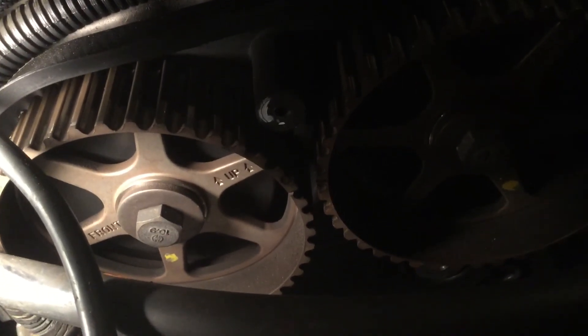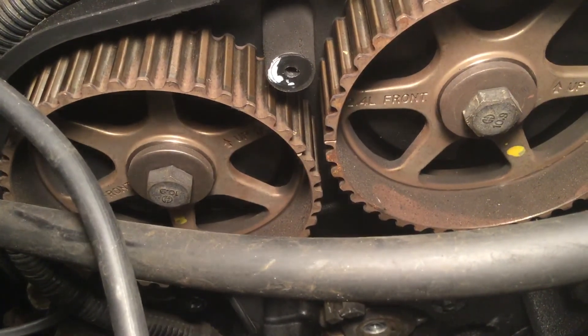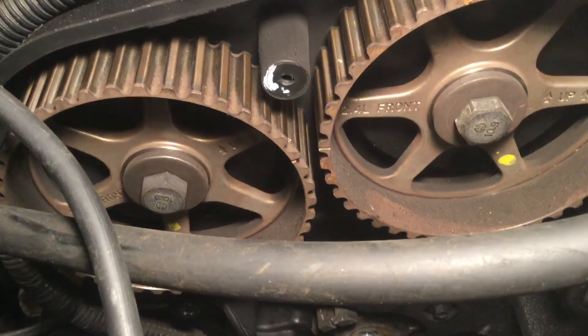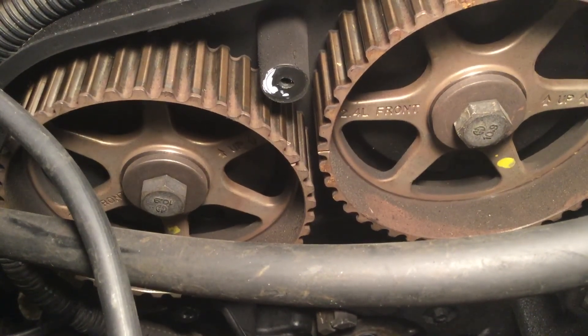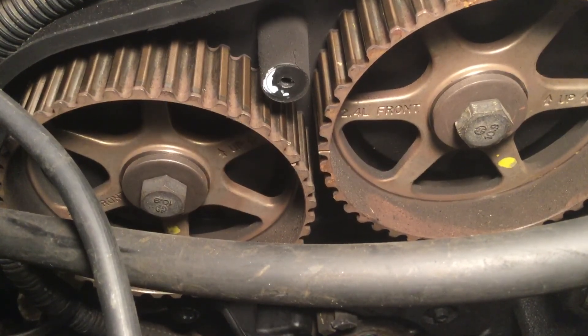I just wanted to point that out. I hope everybody learned a little bit about how to properly set up the timing on these engines. I screwed up royally on my '96 Neon and had to take it to a shop to have them fix it, so I will do a better job this time.